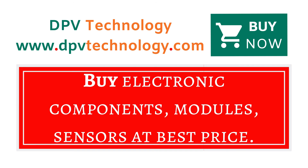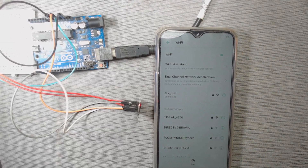You can buy all types of electronic components, modules, and sensors at best price from www.dpvtechnology.com. Thank you for watching.